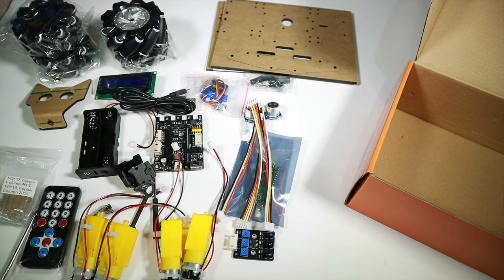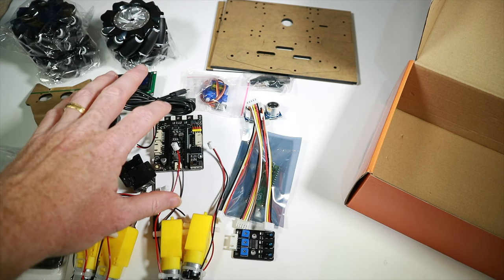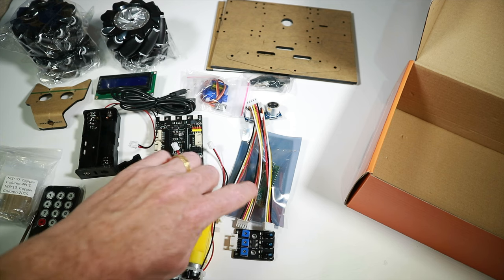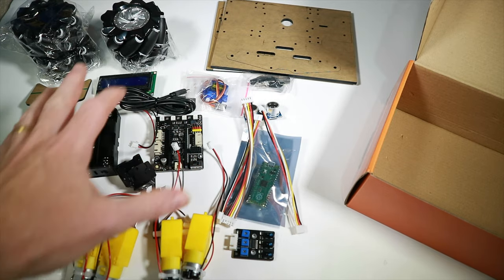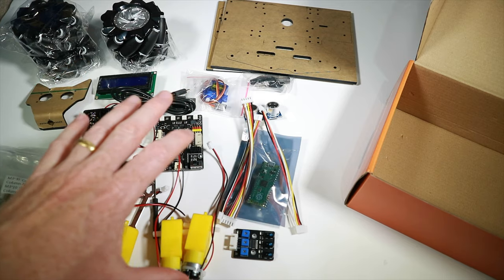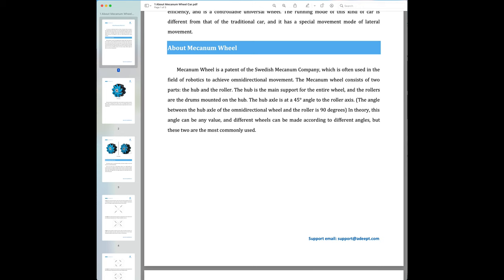That's everything in the kit, but before I build it I'm going through the first ten lessons. It's quite an interesting concept — normally you'd have code pre-loaded and people wouldn't want to overwrite it. Here you have to put firmware on the Raspberry Pi, connect it up, go through the programming examples, and only when you understand how everything works does it say: okay, let's put the full code on.